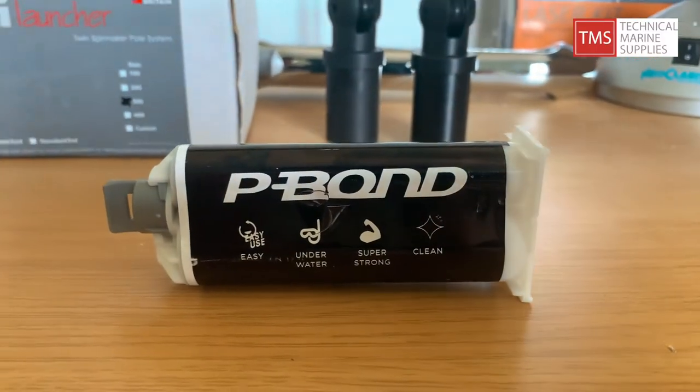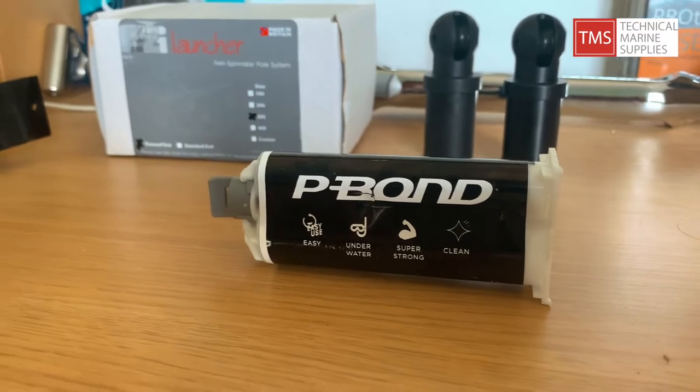A launcher like this is not an essential bit of kit, but it is certainly going to make your life a lot easier when you're using a twin pole system on your dinghy. To attach this to your mast, you're probably going to need something like Dr. Sales P-Bond, which is a high strength structural adhesive and perfect for when you're bonding this onto your carbon mast.